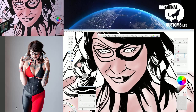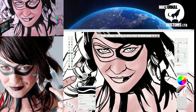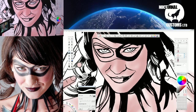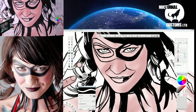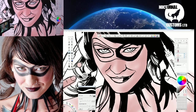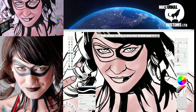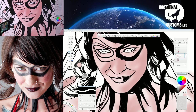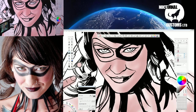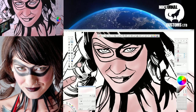I better zoom in on my original photograph as well — fortunately this photographer has really high-resolution photos, so I can zoom in and see quite a bit of detail. What I'm looking at is the high points, these highlights, and the dark points. Everything is still pretty flat, so let's get in there and start having some fun with the dark parts. I'm going to go back to my airbrush tool but take the size down again.